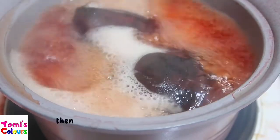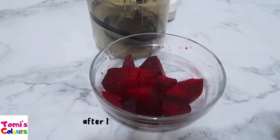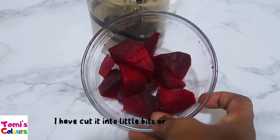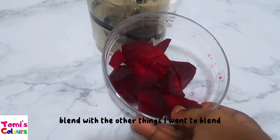When it has boiled, I leave it to cool, then I remove the skin from the beetroot. This is what I have after removing the skin — I've cut it into little bite-sized pieces so that it's easy for me to blend with the other ingredients.